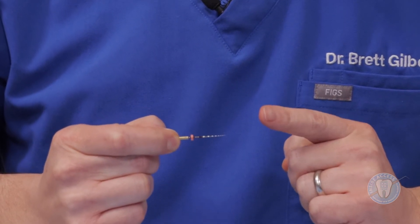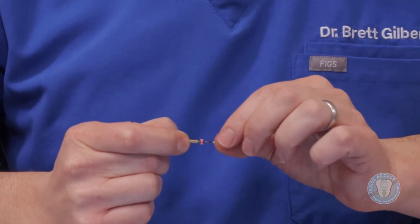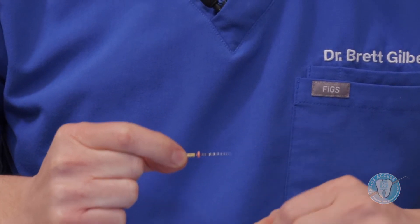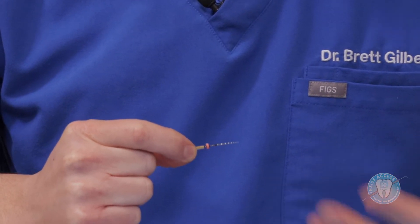The next file in the Traverse system is a glide path file. This is a 13 at the tip with an 06 taper. It's a very flexible, movable and strong instrument that allows you to truly instrument the canal even without any hand preparation. This would be taken essentially to two working lengths. The Traverse system also includes an 1806, and your selection of which one you opt to use might depend on how tight or open the canal is to begin with. You could use both if you had a very tight canal, as a progressive way to open and create a very nice glide path.